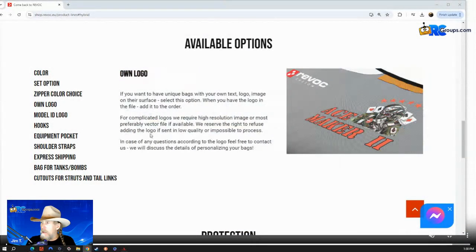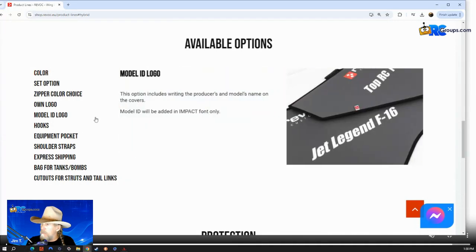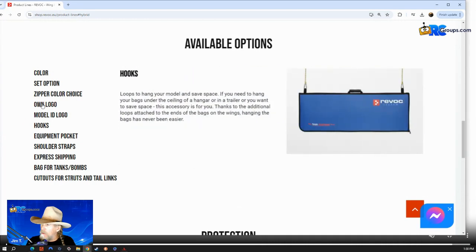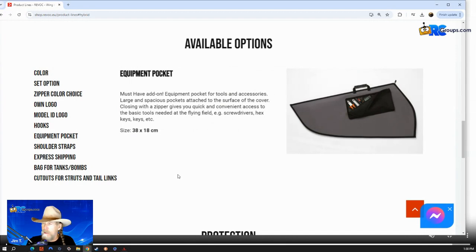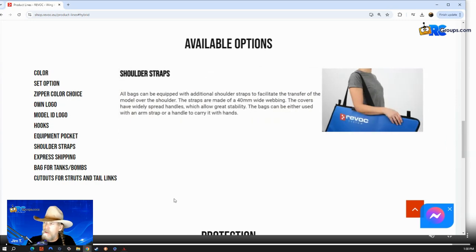I'm going to move this over and jump to the page. Here are some of the options: you have color options, a model ID logo that you can have printed onto your bags, hooks that you can use to hang from your ceiling or wherever — for me it would be in my basement. There's an equipment pocket, which I love, because if I have equipment specific to a model I like to keep it with the model, and this allows you to do that.